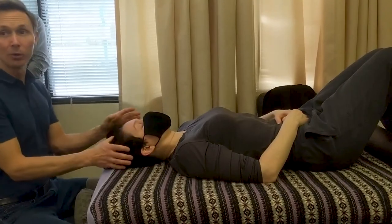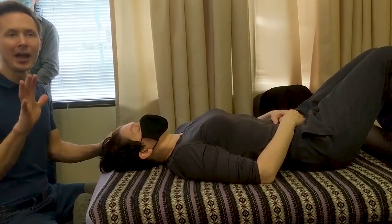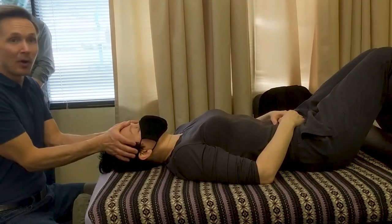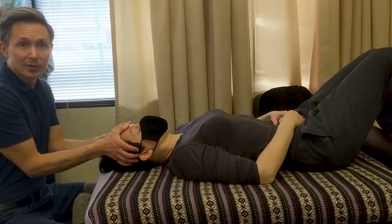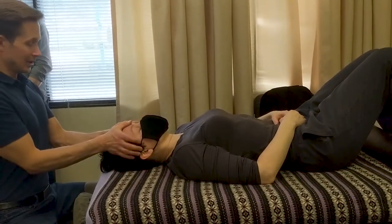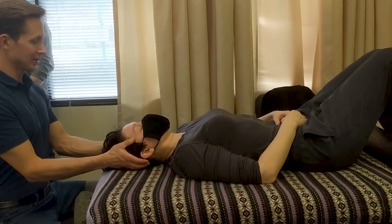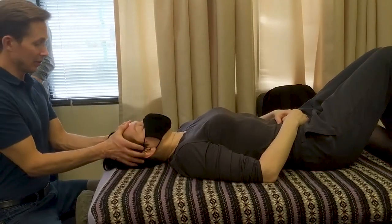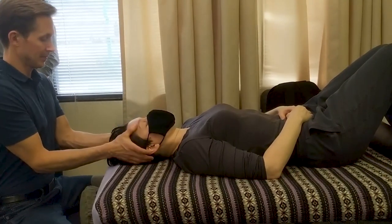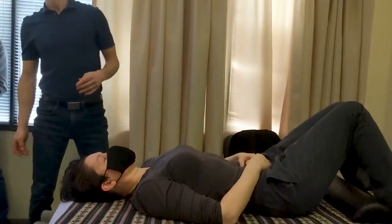The next frictional technique is called wiping. The wiping technique is pretty much only done on head, face, and scalp treatments, though you can do it on the hands and feet too, but it's not quite as easy. Wiping is essentially applying a moderate amount of pressure and spreading the tissues apart. As always, pay attention to your body mechanics even while sitting — keep your shoulders relaxed. We're not going along a specific meridian here; we're just going across the forehead. So that covers pushing and wiping.